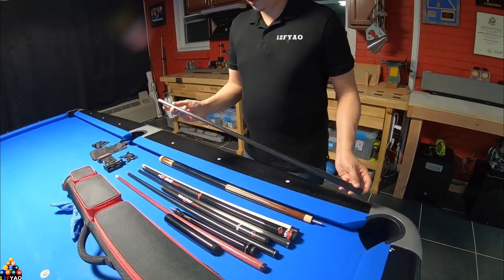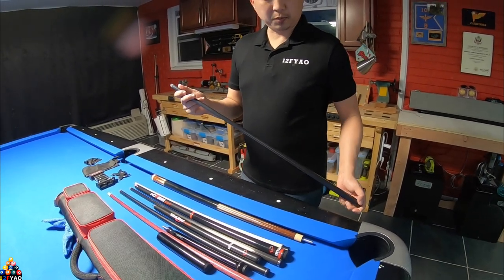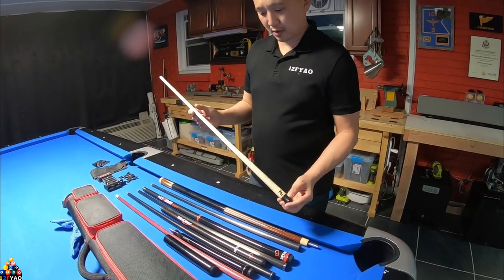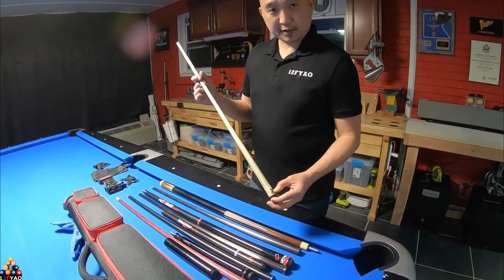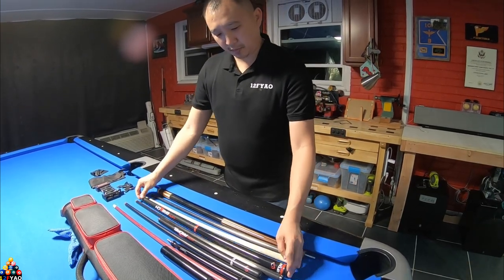This is the shaft I'll be playing with — this is an Erivo 12.4 with a white full plate. My backup shaft is going to be a wood shaft, this is a 314 third generation, and my break cue.